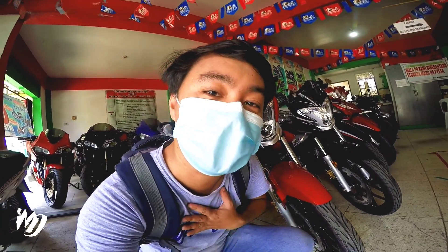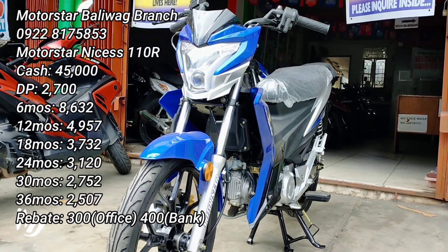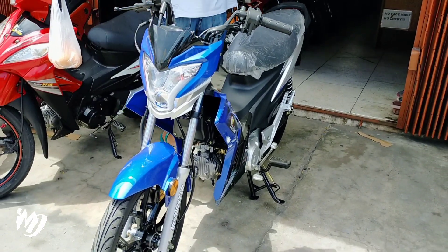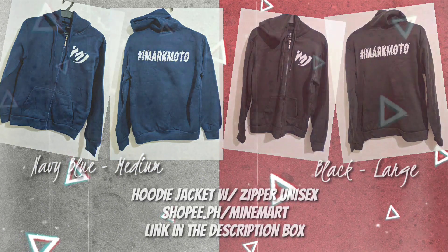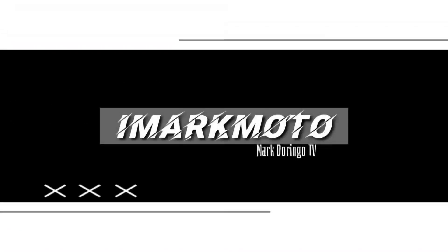Kita kita na lang ulit tayo bukas. I'm Mark D. Ciao. Maraming maraming salamat sa inyo. Bye-bye.